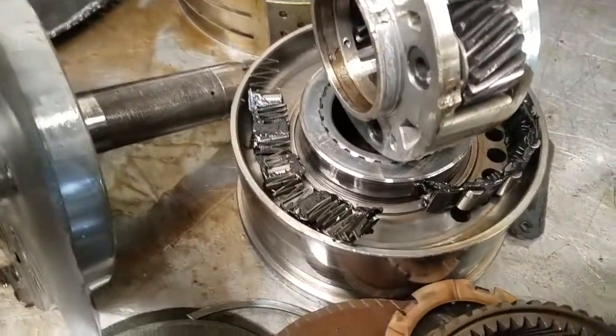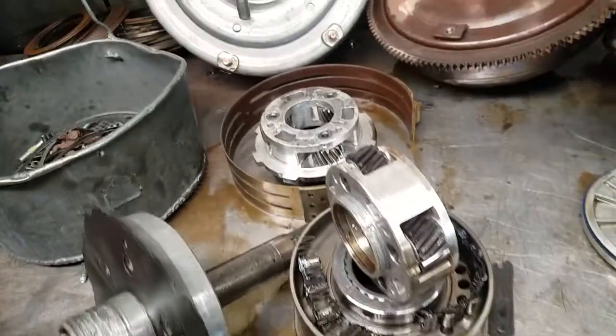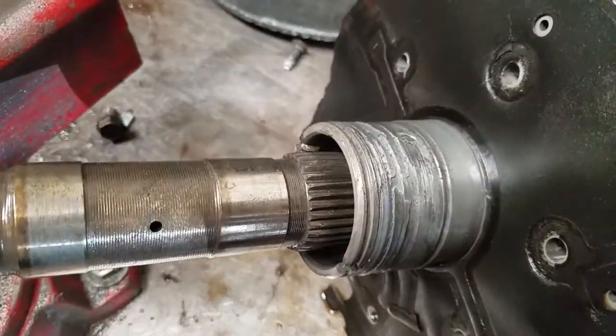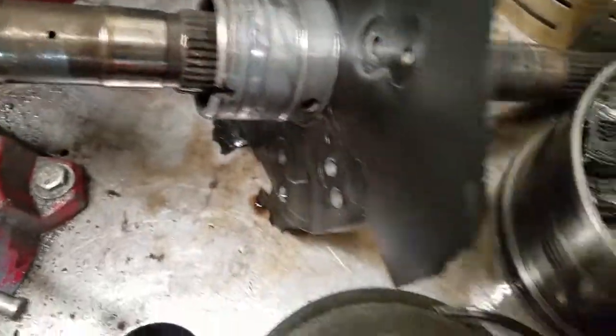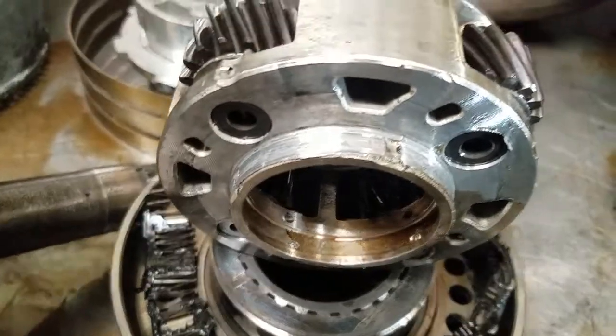This thing got very, very hot. You can see the sprag element is damaged. We're going to have to replace the planetary carriers and the center support as well. Both the front and rear planets are damaged — you can see that this is chewed up, and there is damage here on this carrier assembly.